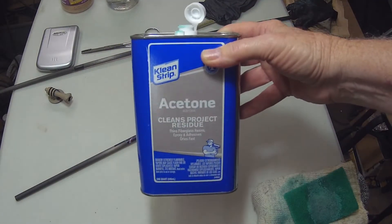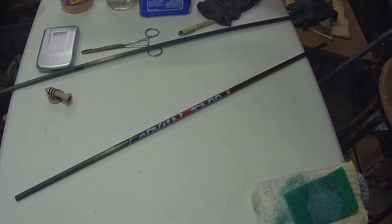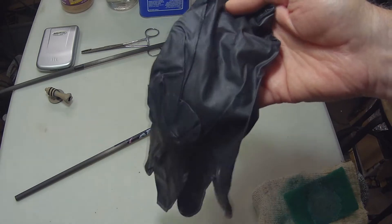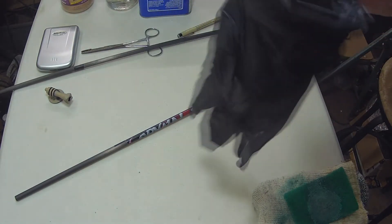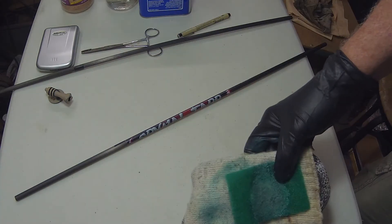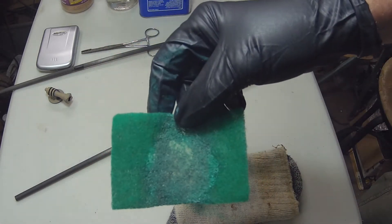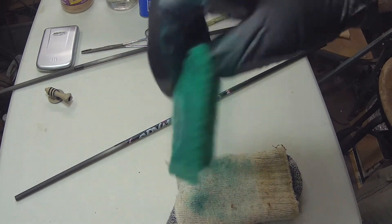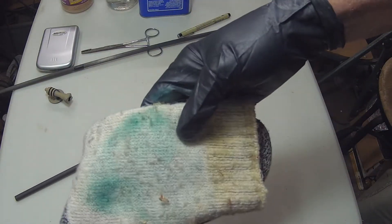We're going to use protective gloves — these are heavy duty latex type gloves, I get them at Harbor Freight. The other thing I want to use is these green scrubber pads, and I have an old pair of socks to wipe off the shaft.